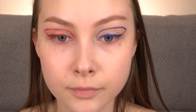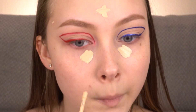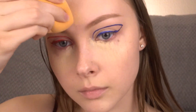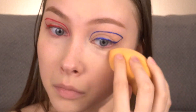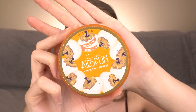Going back in with the Milani Conceal and Perfect Concealer to cover up my under eyes and any other imperfections. I'm setting all of that concealer in place with the Coty Airspun Powder.